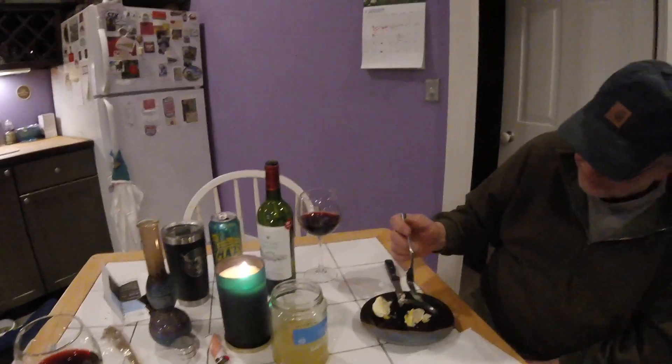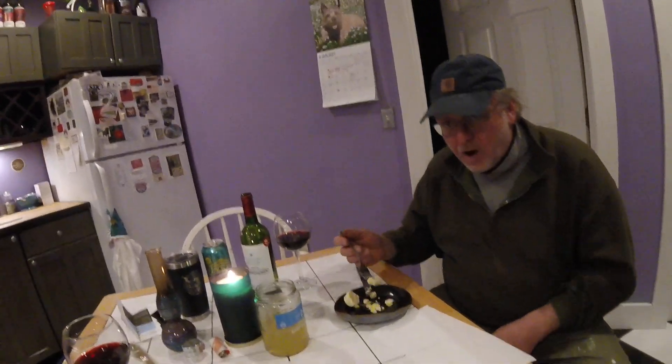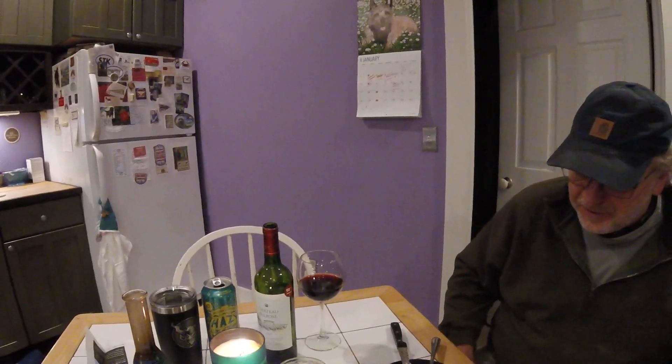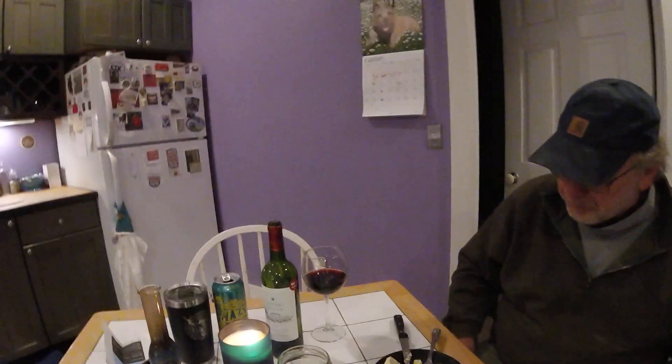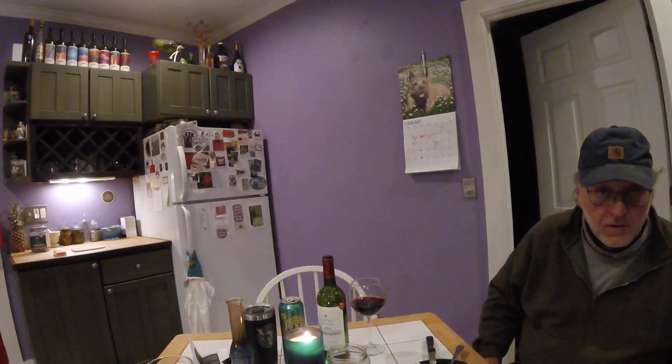Oh my God. Wait. No, that was a ghost pepper I grew in my garden. Oh. Whoa. I'm going to have to sleep standing up tonight to avoid acid reflux. Whatever you do, don't breathe down the candle — you'll probably ignite it and make a big massive flame like the end of a rocket. Oh my God. That's some serious heat. Holy shit. Oh, it is exacerbated by red wine.